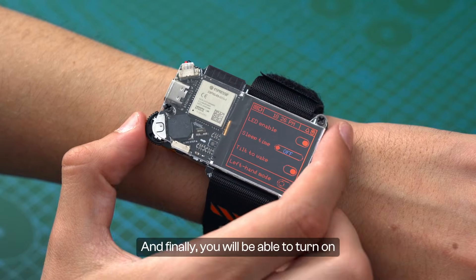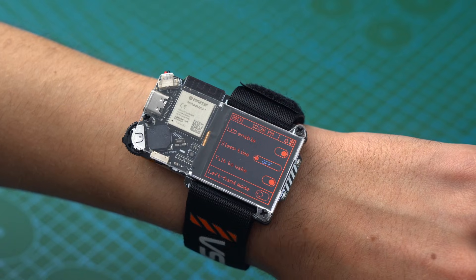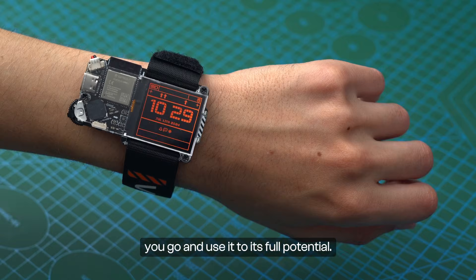The tilt-to-wake option will allow you to turn on the display by simply tilting your watch while it's in sleep mode. And finally, you will be able to turn on the left-hand mode, which flips the display upside down, allowing you to wear the watch on the other hand. Your Artemis Watch can be used in so many different ways — make sure to take it with you wherever you go and use it to its full potential.